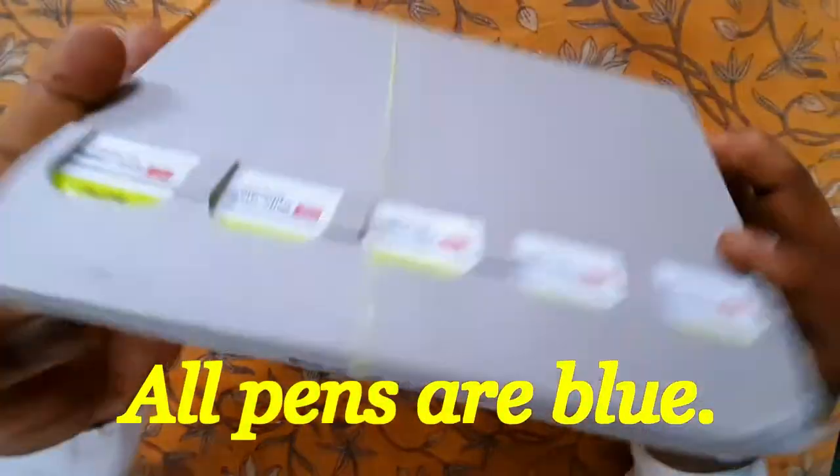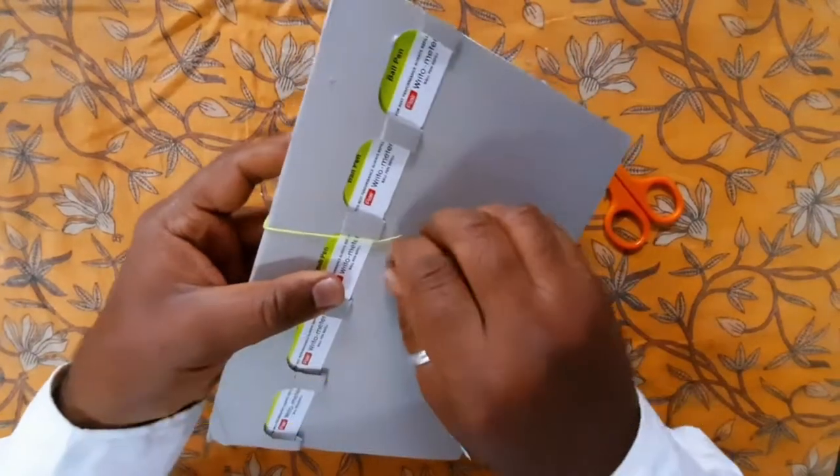All pens are blue. These are nicely packed, isn't it?